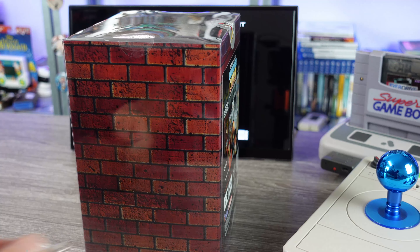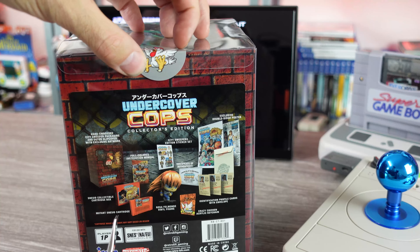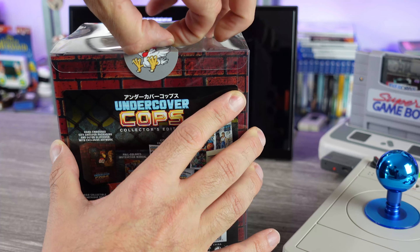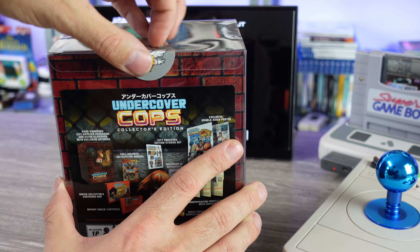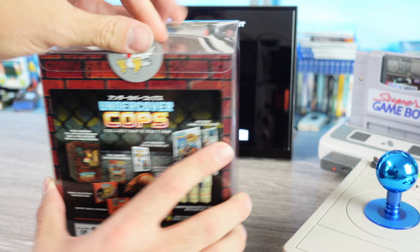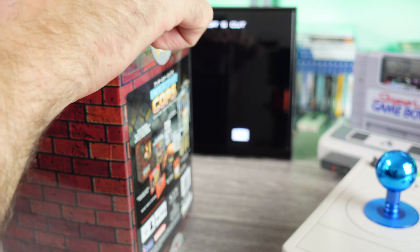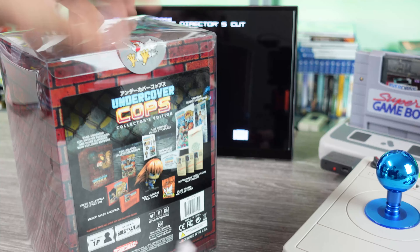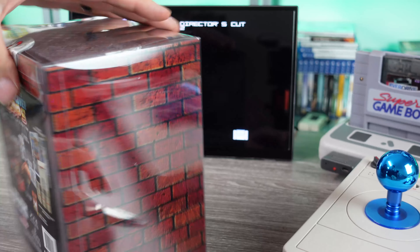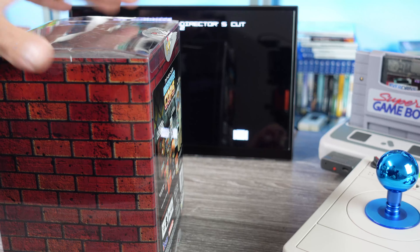So let's take a look at what's included here. I see there's a chicken sticker on there — unfortunately that's gotta go. I don't know if I want to cut it or peel it without messing up. Some people are really crazy about the packaging on these things, they don't like damaging seals. But the seal just ripped, so we're opening it up.